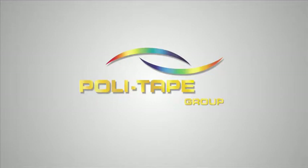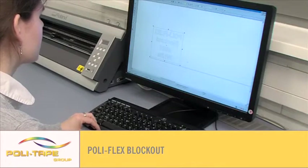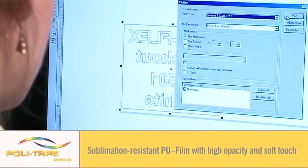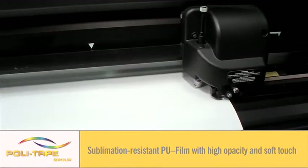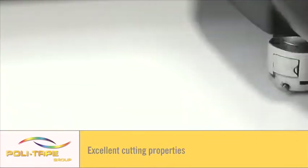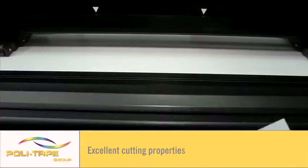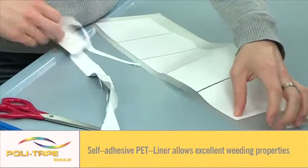Welcome to the Polytape application video of Polyflex Blockout — a demonstration of how to use Europe's best quality textile films. Polyflex Blockout is a sublimation-resistant PU film with excellent opacity and a soft touch, with excellent cutting and weeding properties. It features a special barrier to prevent dye migration, giving opaque and high-quality results.